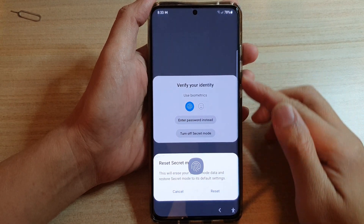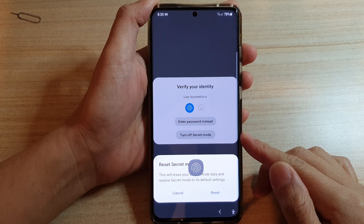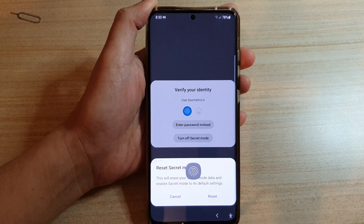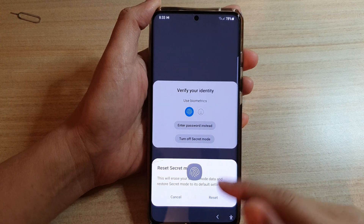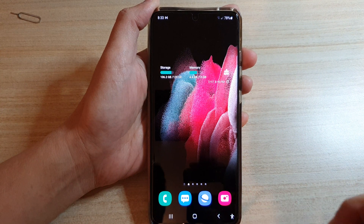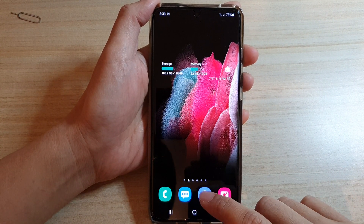Hi, in this video we're going to take a look at how you can reset a forgotten Samsung Internet secret mode password on the Samsung Galaxy S21 series. First, let's go back to the home screen by tapping on the home key at the bottom of the screen, then tap on the Samsung Internet app.